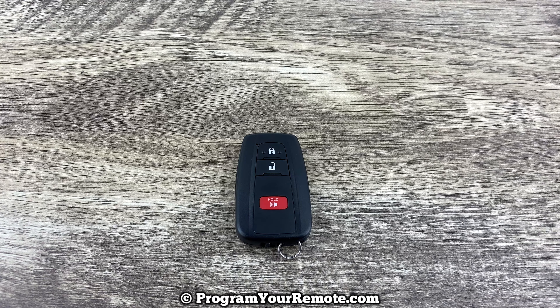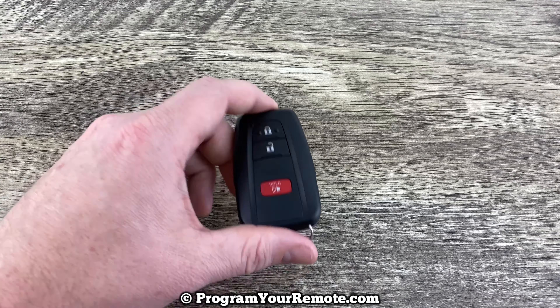What's up everyone? Welcome to Program Your Remote. Today I'm going to show you how to change the battery in a Toyota Corolla smart key.